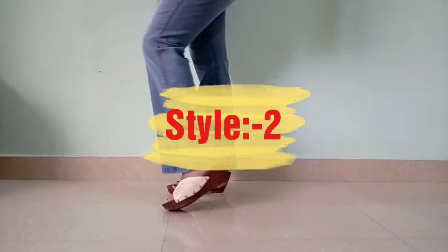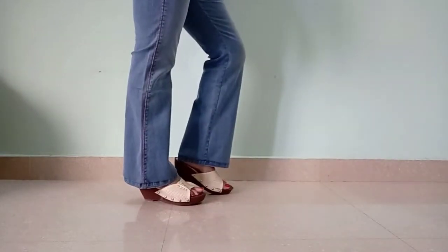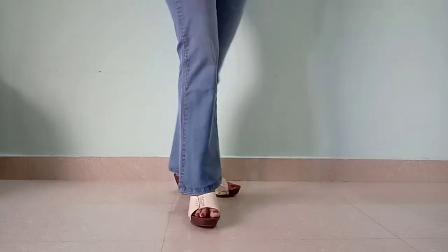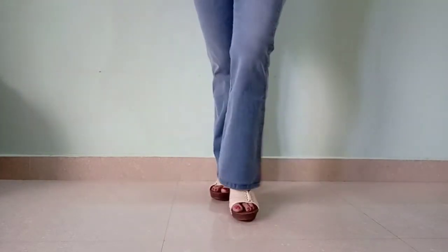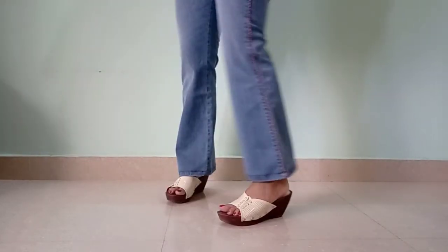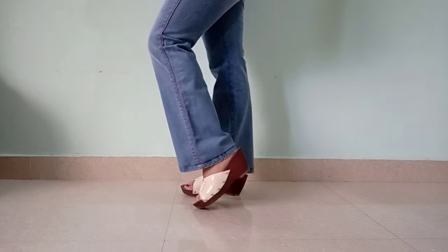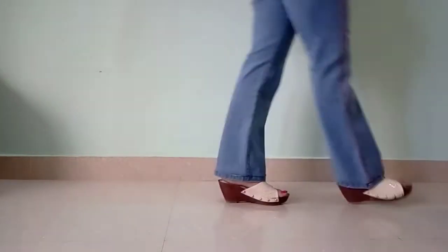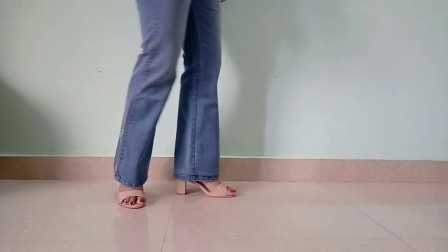The next type is wedges. You can also wear pencil heels or other heels. Wedges look really good on bell bottoms for office wear or daily wear. They are very comfortable and easy to wear. A beige color option works well here.